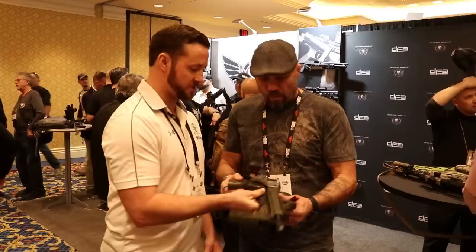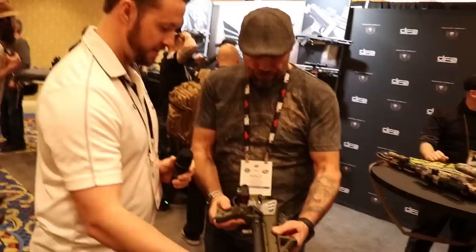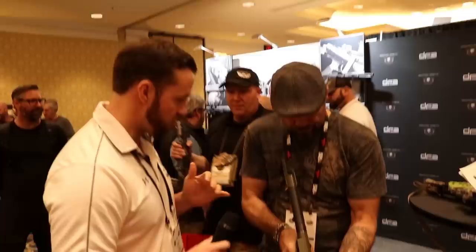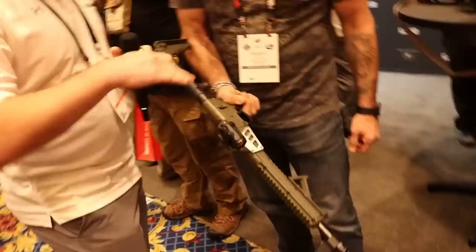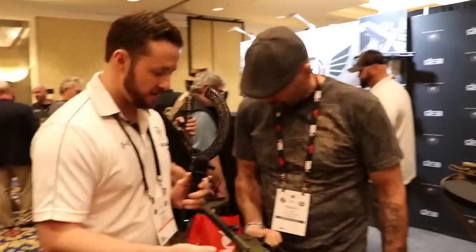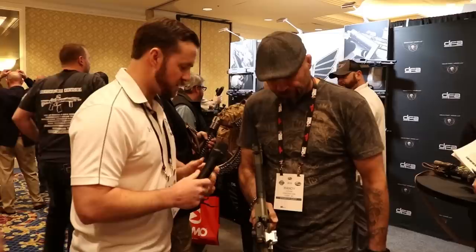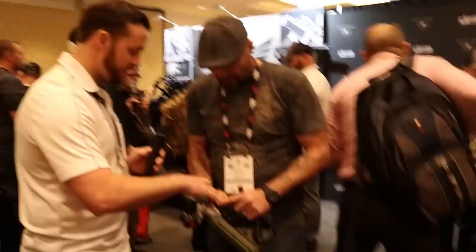Chris Nelson here with Randy Couture at SHOT Show 2019. Randy's with a small veteran-owned company working with Kel-Tec directly on the Kel-Tec Sub-2000 — a pistol-caliber carbine that folds in half and locks right in place. The cool thing is you can run Glock mags — if you've got a Glock 17 as your secondary, you can run this as your primary. They've also added a folding red dot that folds into place. We're all about creating solutions to problems.